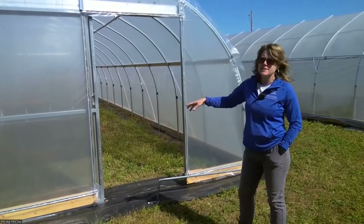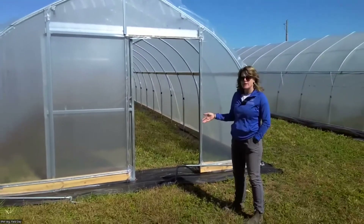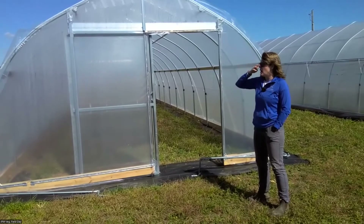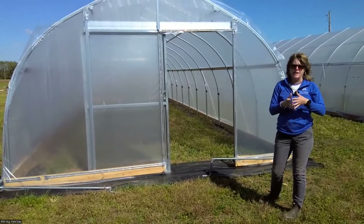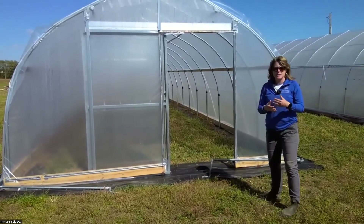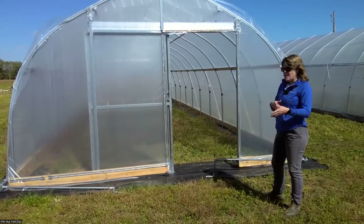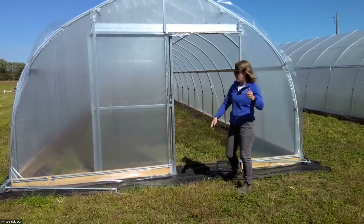We're standing at the newest high tunnels built here at South Farm. This is a 15 by 44 foot high tunnel — 15 feet wide, 44 feet long. These are very similar to the ones we were standing in earlier with the flowers and lettuce. This is a Grow Appalachia high tunnel that they installed. They did great work, and working with them I made a few requests based off of our experience in the other high tunnel.